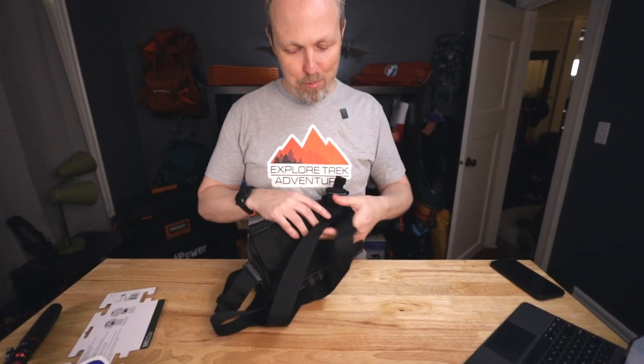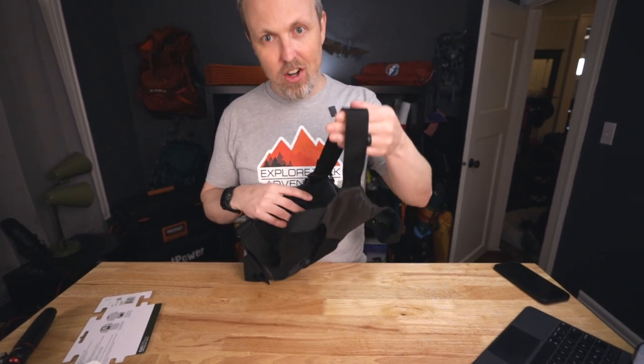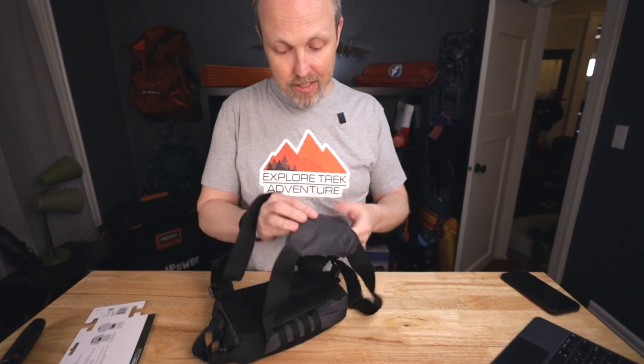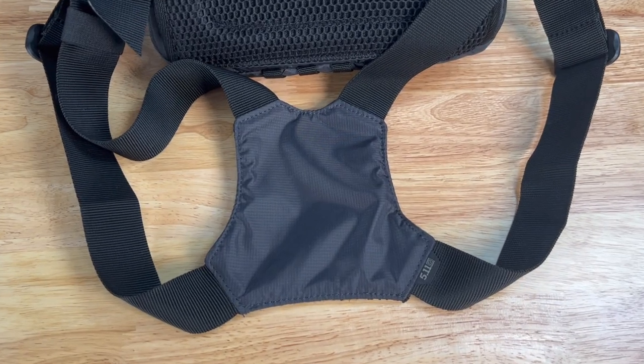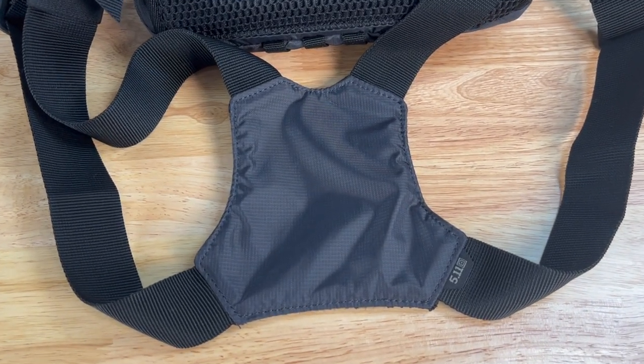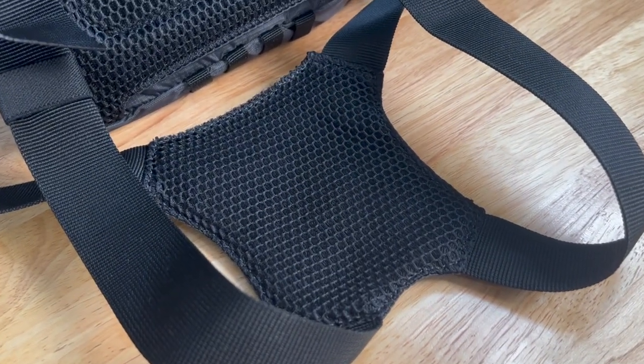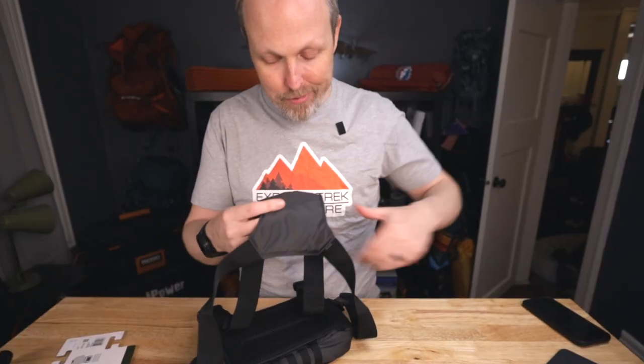Looking at chest packs, one of the important features is the size of the harness, and these are inch and a half webbing, which is pretty good. This chunk of material in the back is slightly padded, but it's not a complete mesh. I have seen some that actually are completely mesh, so this could be a sweaty spot on your back.